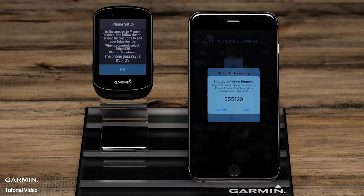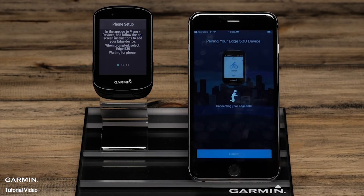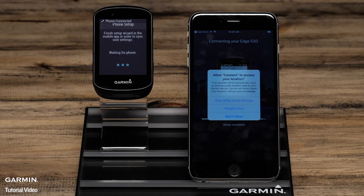When prompted, confirm the passkey matches on the Edge and the phone, and then select Pair on your phone. The phone and the Edge will now complete the pairing process.